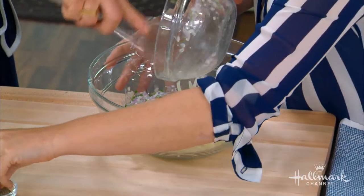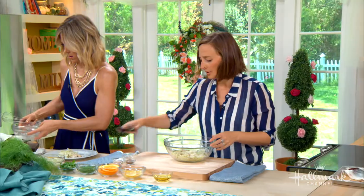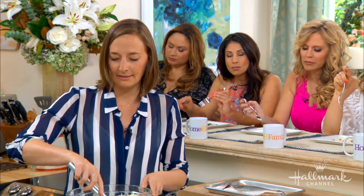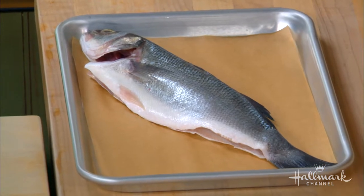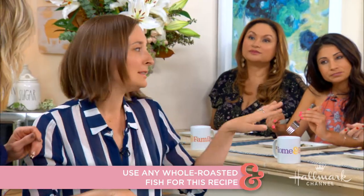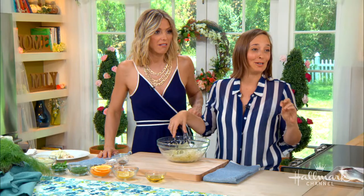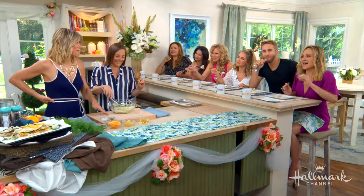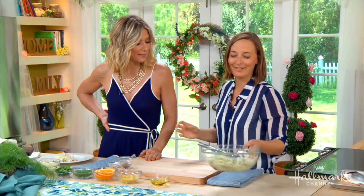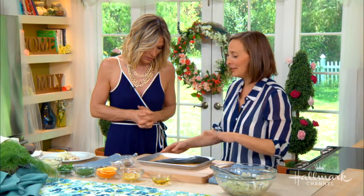Is branzino the best fish to roast whole? I think so, but if you go to your fishmonger or Whole Foods and there isn't branzino, any whole fish will work. You want to look for one with a really clear eye — if the eye looks a little foggy, step away. It means it's been sitting there a little too long, like it has cataracts. But look, this fish looks perfect and the eye is very clear.